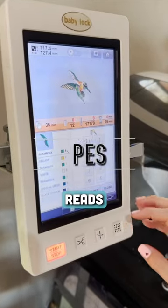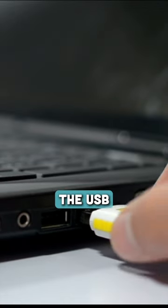In my case, my machine reads PES files, so to begin, we'll insert the USB drive into our computer and drag and drop your selected machine file format onto your USB drive.